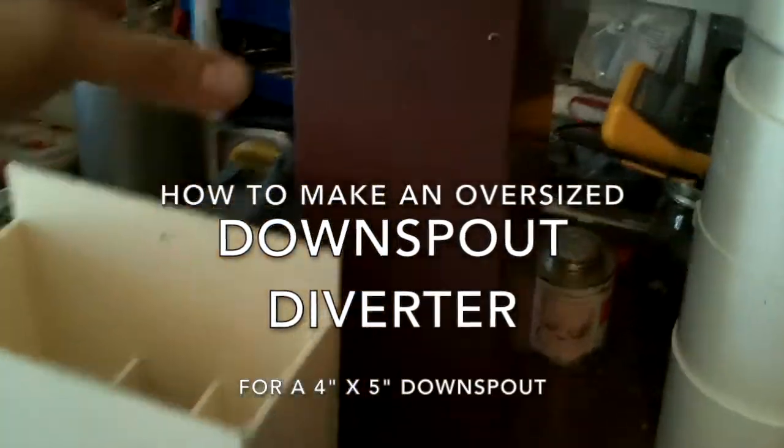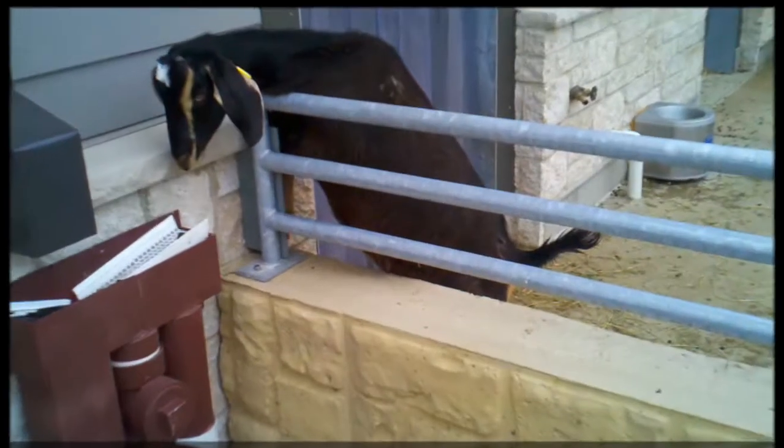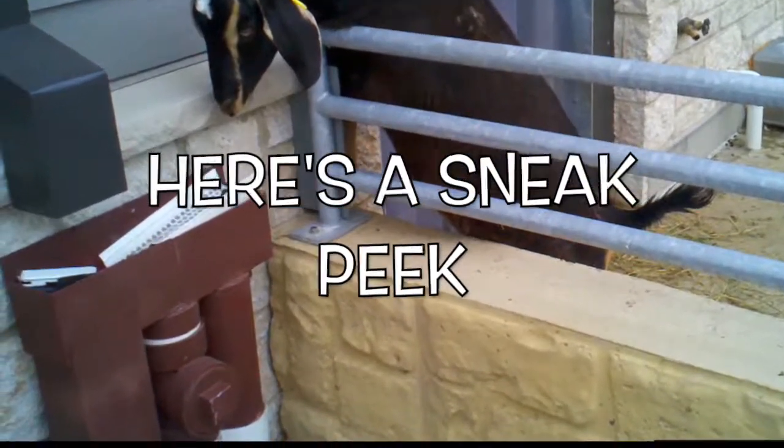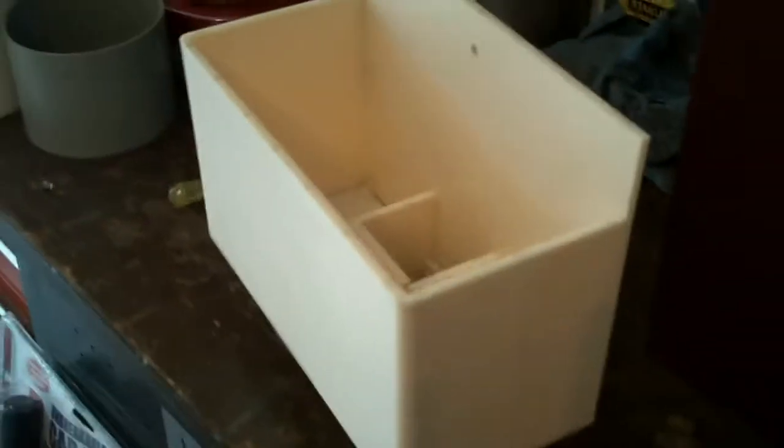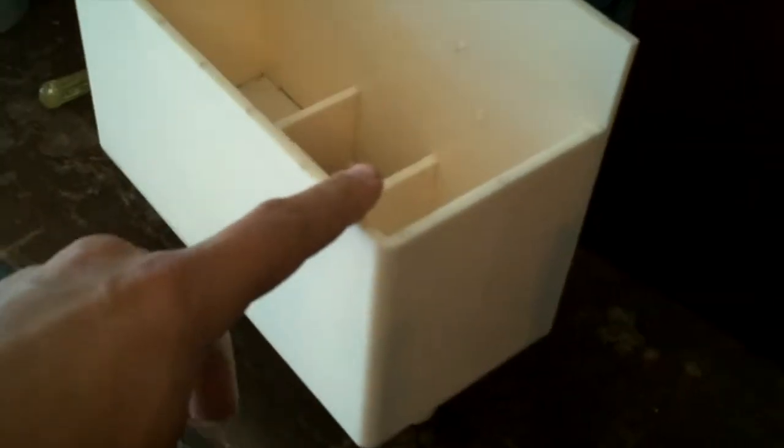We're going to make a super-duper commercial downspout diverter to fill up a cistern from a 5 inch by 4 inch commercial downspout. This one's going to be at the local Henry Vilas Zoo here in Madison, Wisconsin. That's the downspout. This is the diverter we're using — we're actually going to use two diverters and we'll be able to make a first flush device. This is a Saving Rain diverter made for residential use; it also works with some commercial, but this is a little heavy duty.